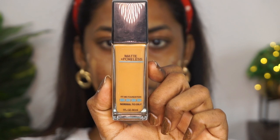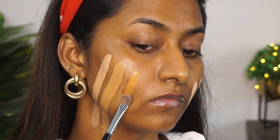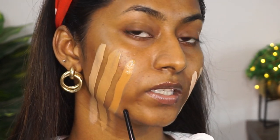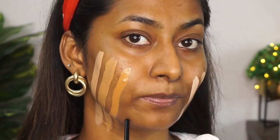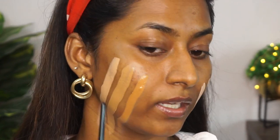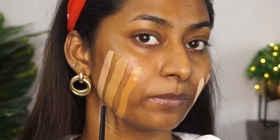The final shade I have in the Fit Me foundation is 335, Classic Tan. This I would call a warm, dusky foundation shade. This is actually the perfect match for my skin tone, and I would categorize it into dusky to deep complexions. The shade Classic Tan has a very deep golden and slightly orangey undertone to it. The shade 330 Toffee Caramel also has golden undertones, so it's pretty much on the warm side as well.